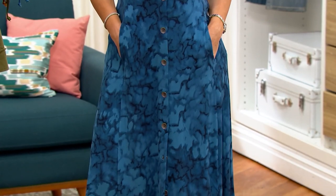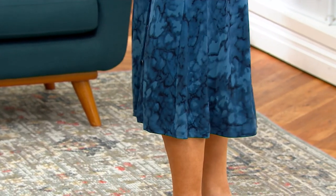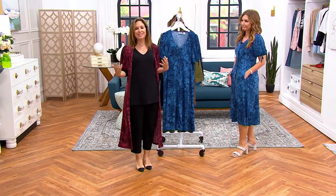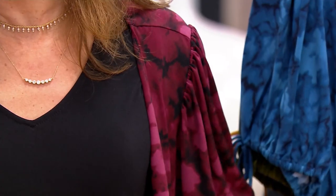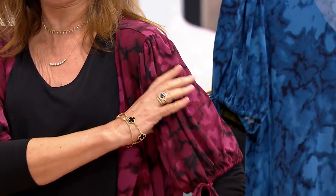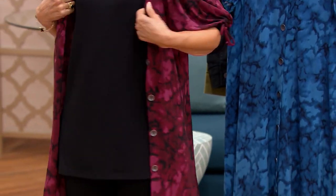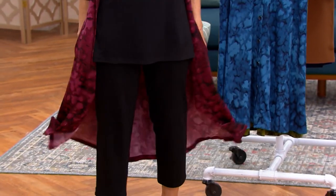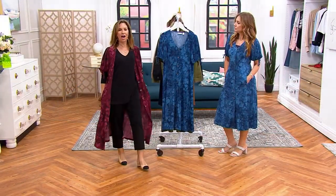And you can't find this anywhere — there are so many dresses out in the market, but they're too tight, too long, they grab you, the fabric's no good. This is Liquid Knit. You can literally roll it in a ball, stick it in your suitcase, and when you get to your destination — no wrinkling. You can wash it a thousand times; it'll never lose its color, it'll never pill, it'll never lose its shape. It's a little duster that gives you that finishing touch, that sense of style.